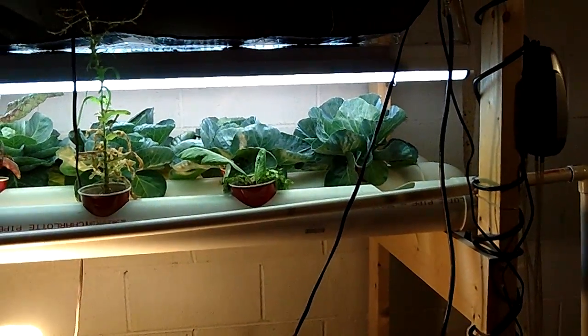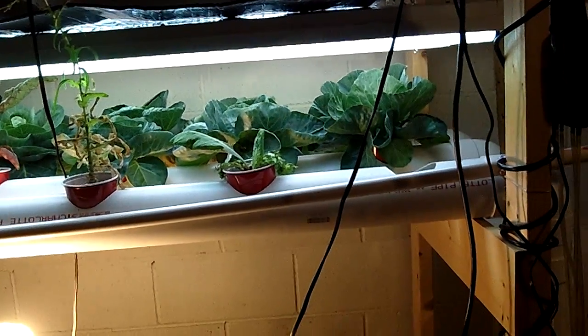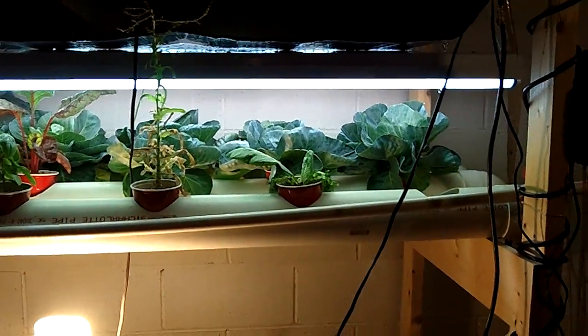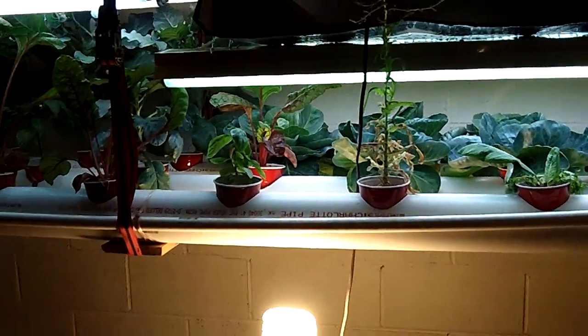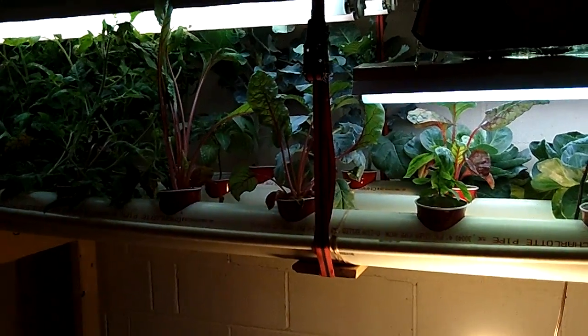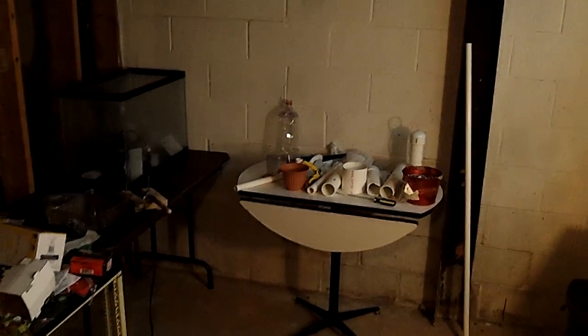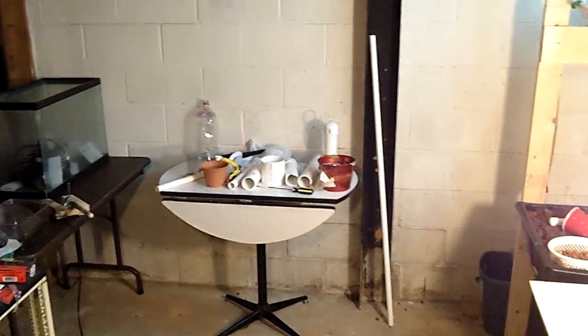It's been an experiment so far. Lighting has been an issue because we're just new to this over the last few months, so we're coming along and figuring it out. Getting a lot of tips from people on the internet. Eventually we're going to have this whole area down here — we've got some more tanks — and maybe this whole corner will eventually have tanks and smaller grow beds and that type of thing.